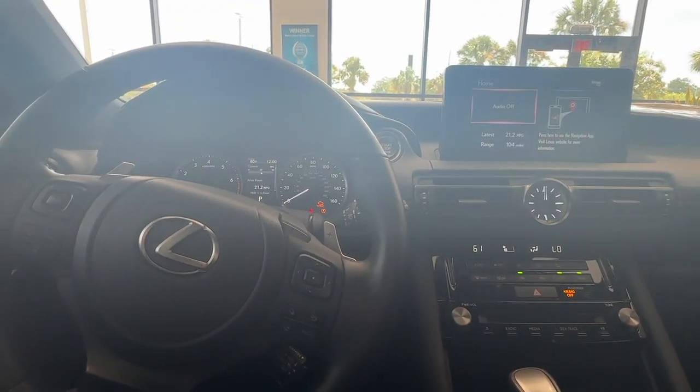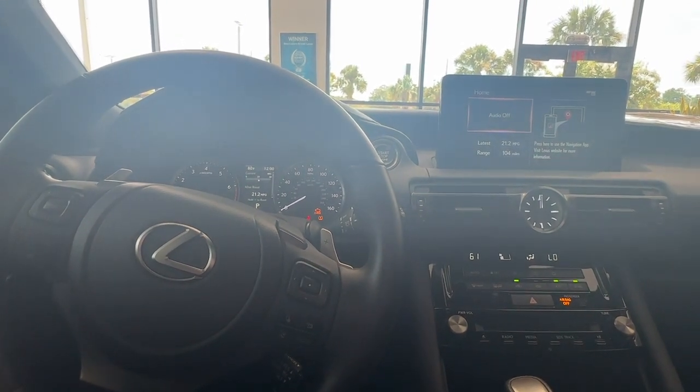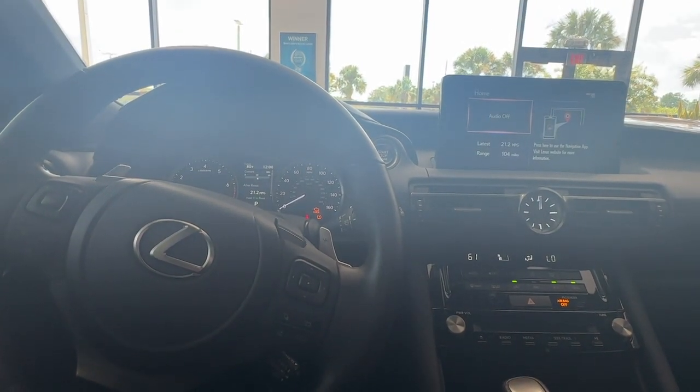Hello everyone, my name is Tessa. I'm a technology specialist here at Lexus of Orange Park and today I'll be showing you how to find your clock settings.